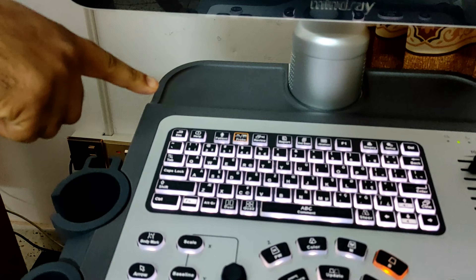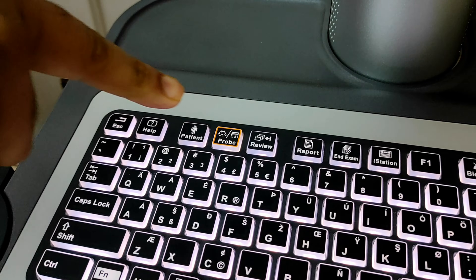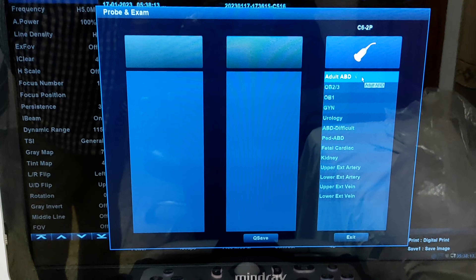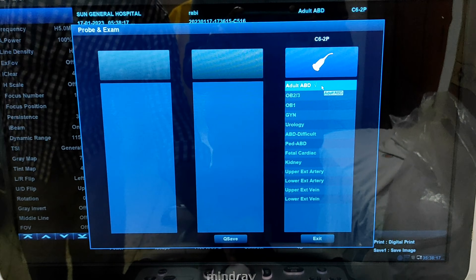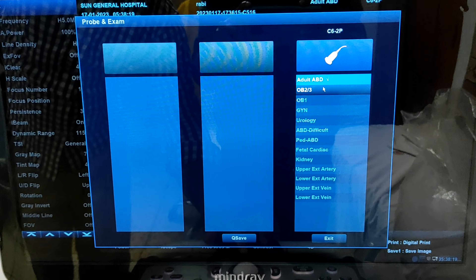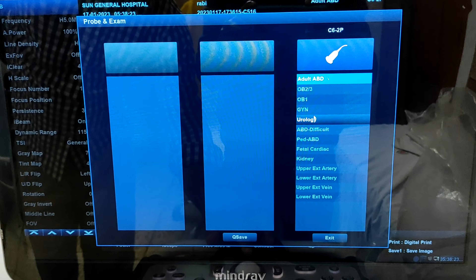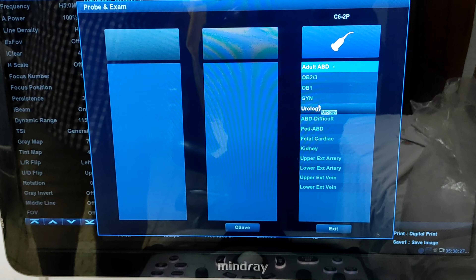On the keyboard, the yellow highlighted one is the probe button. To move into a different examination system, you have to press on the probe button. Here are the different examination systems: the first one is abdomen, second is obstetrics second and third trimester, third is obstetrics first trimester, next is gynae, then urology.